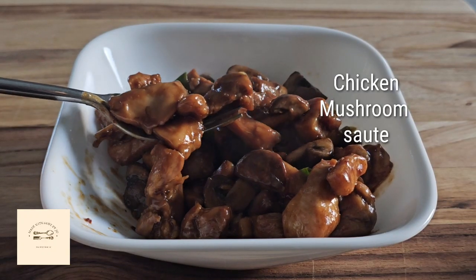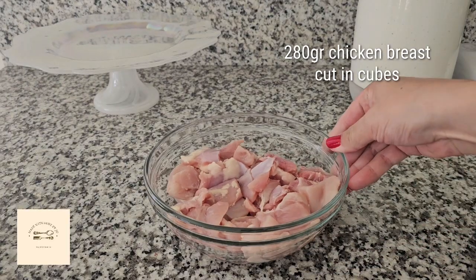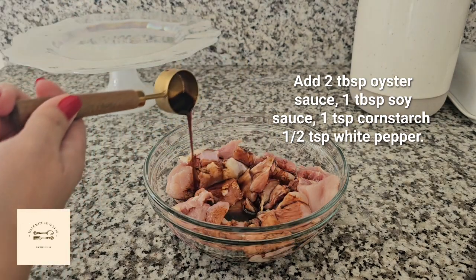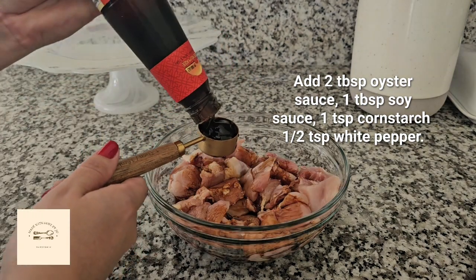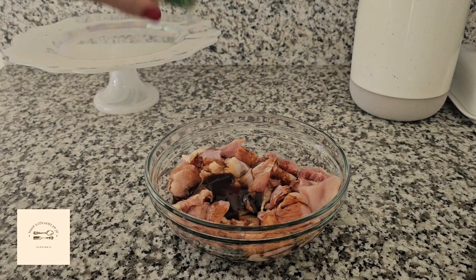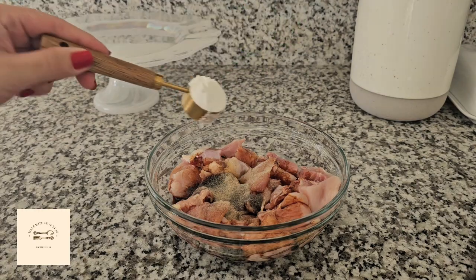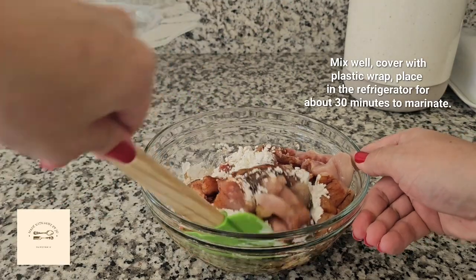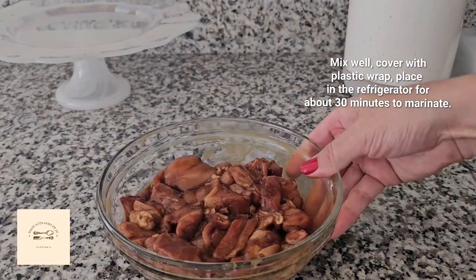Hey everyone, let's make chicken mushroom sauté. Add the chicken breast in cubes, add oyster sauce, soy sauce, cornstarch, and white pepper. Mix well and place in the refrigerator for about 30 minutes.